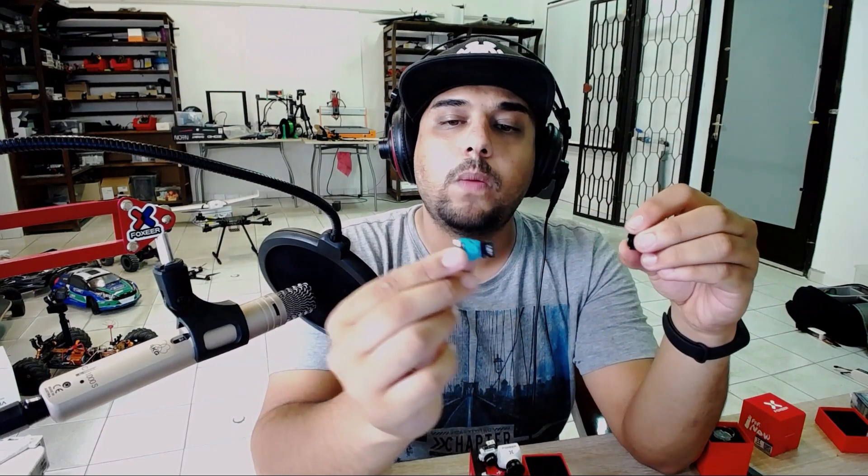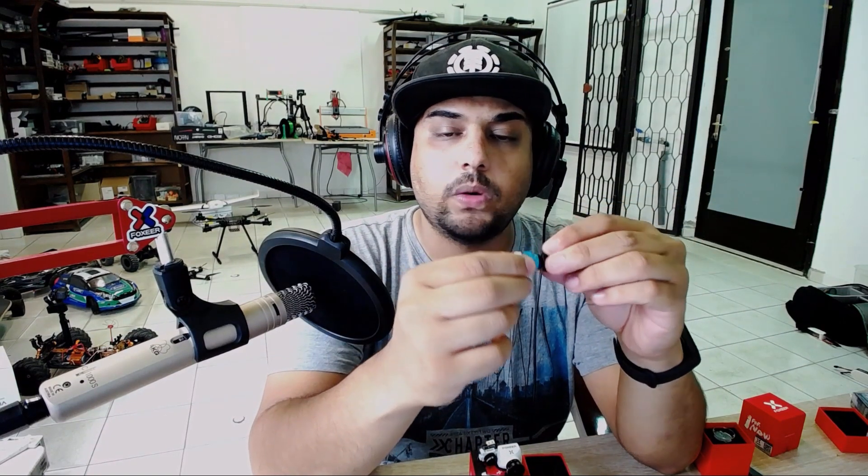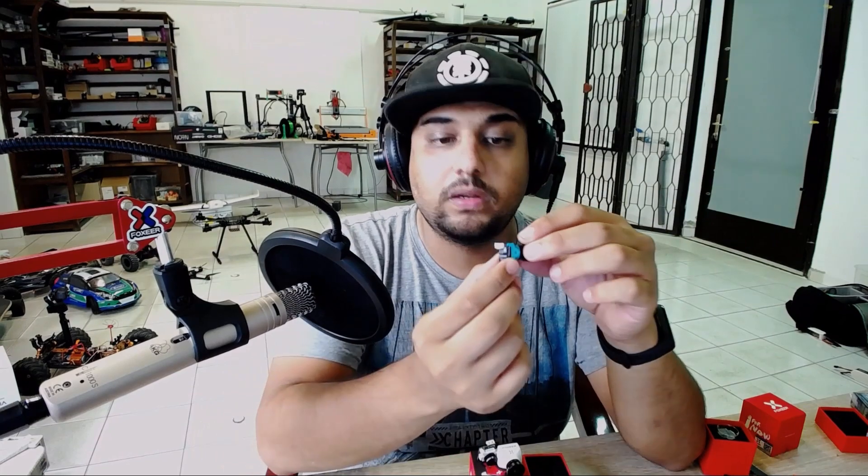Something I really don't like about the Nano is the size — look how big that is. Compared to the Caddx EOS and everything, it is pretty big. But I will be placing it on my iFlight toothpick, which is right there, but you're not going to be able to see it because it's so tiny over there. It is a little bit longer actually — it's almost double in length.